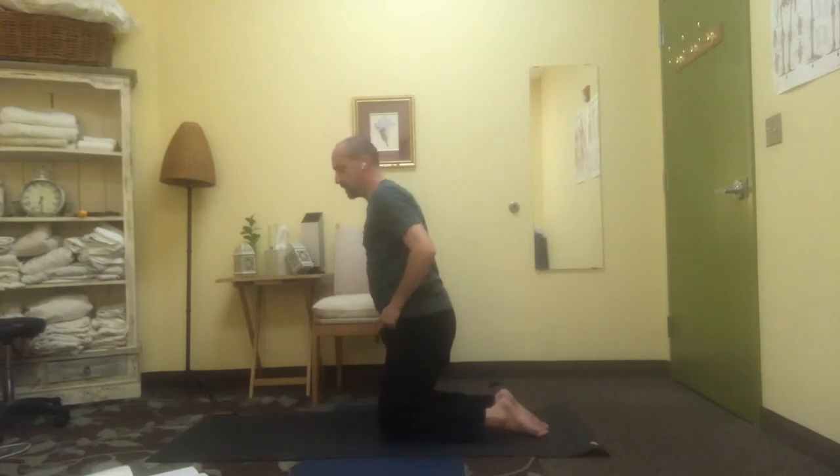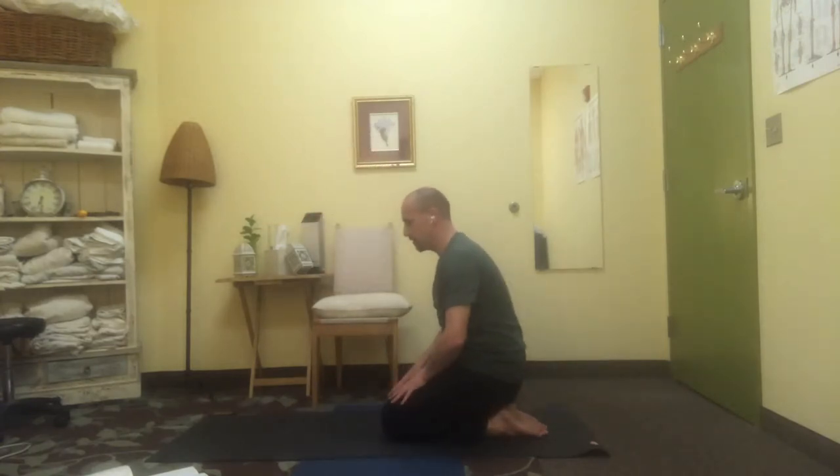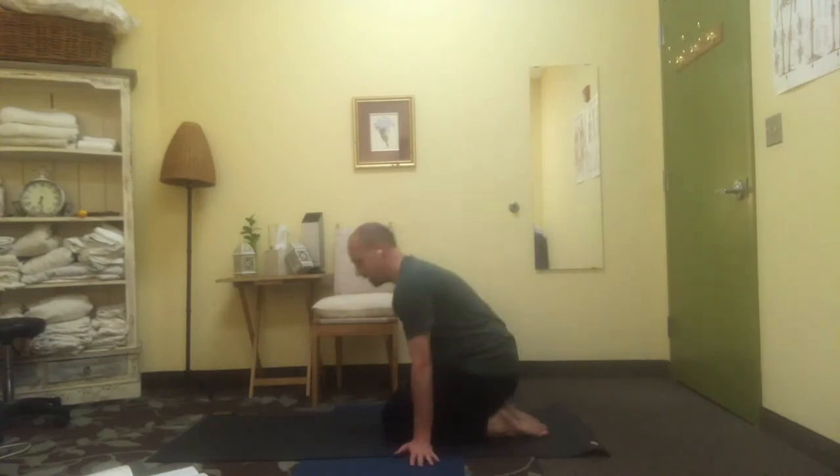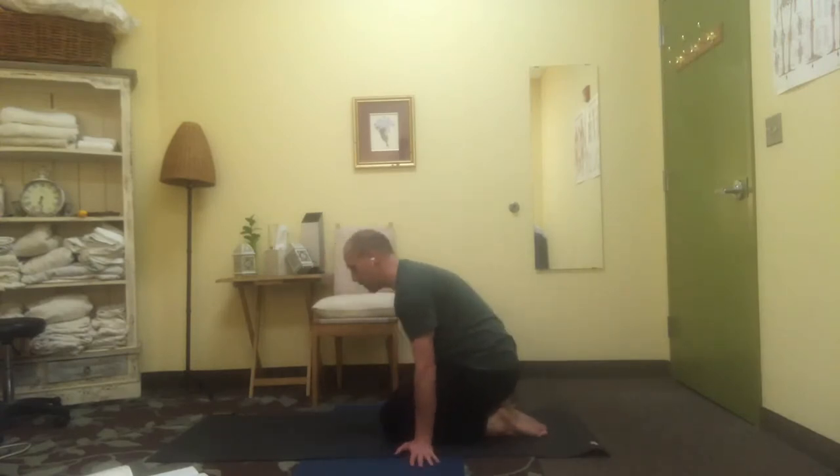Let's come to kneeling this time — sit back gently onto the heels, allowing your lower leg to lengthen. If you can't kneel, you can put the hands alongside you to take the pressure off the knees and ankles. If you're comfortable, you can sit up tall.